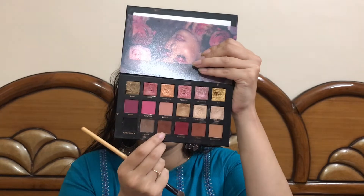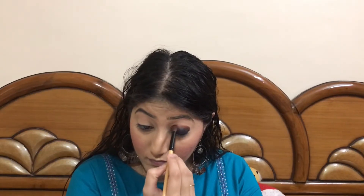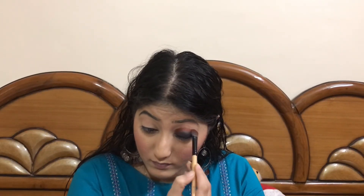I will now be taking this Huda Beauty eyeshadow palette, picking up the brown shade, and applying it directly into my crease.